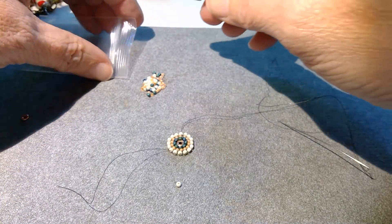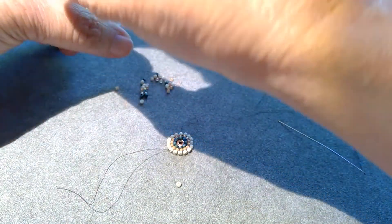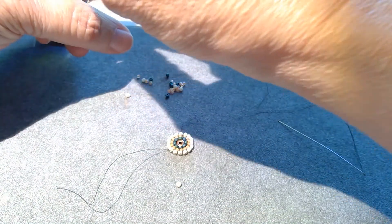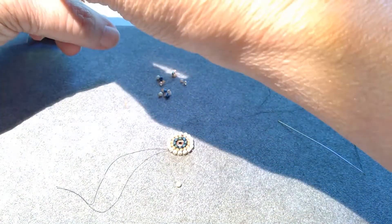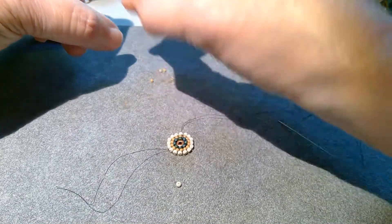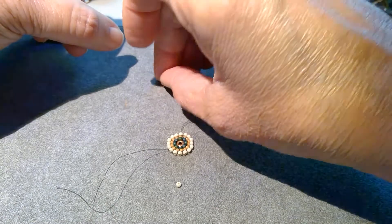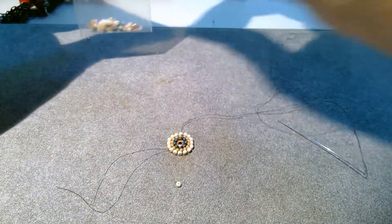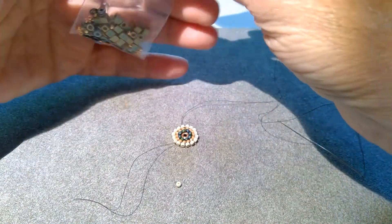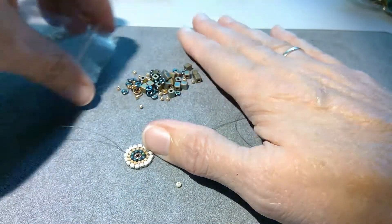First I'm going to put away the extra beads — they're going to go to the second beaded connector. I'm just going to clean up here, and I'm going to get out my package of cube beads. It's got some seed beads and O beads in there. So this is the package we need for this step. Open it up and dump them out.